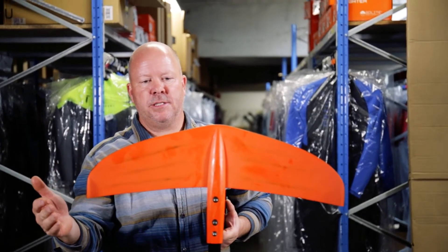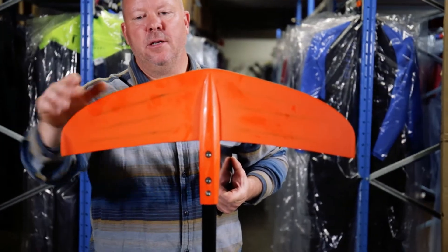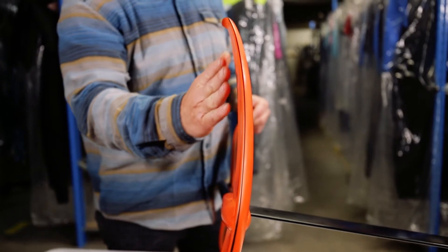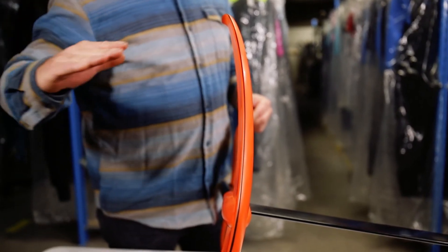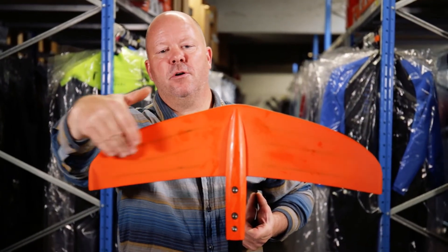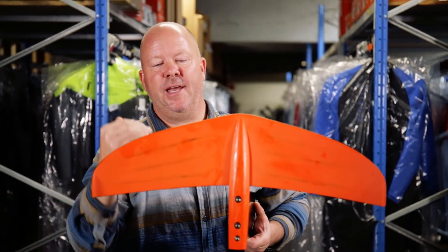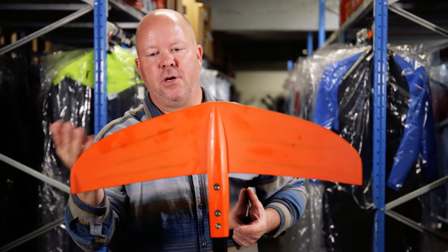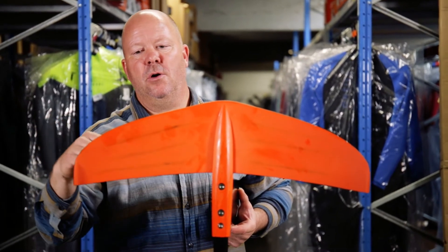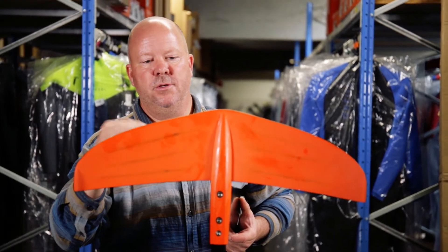The seagull wing setup that Slingshot made is concave on the backside and points slightly backwards, which helps you a lot in turns. Because it's concave, when you get close to the sea surface it prevents you from sucking air — a foil will die when it gets air underneath — so this design lets you ride almost all the way to the sea surface.